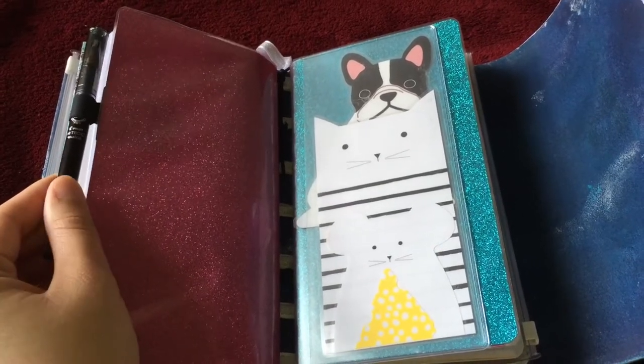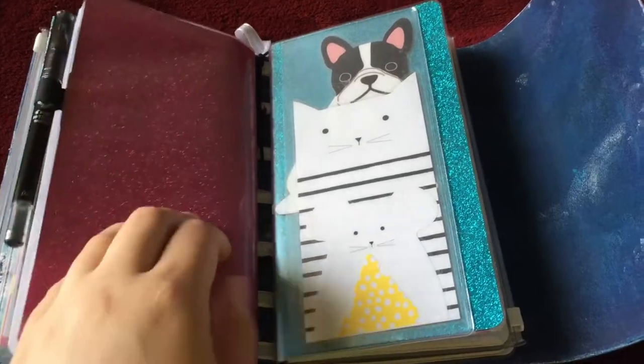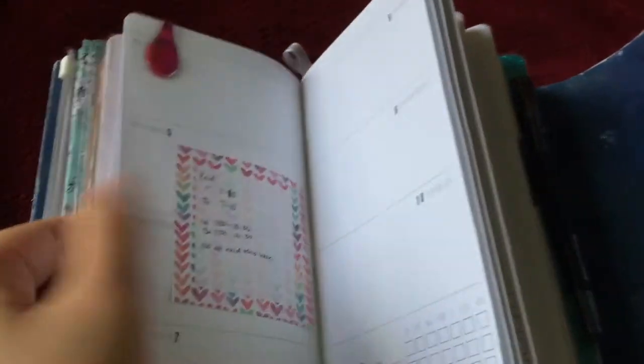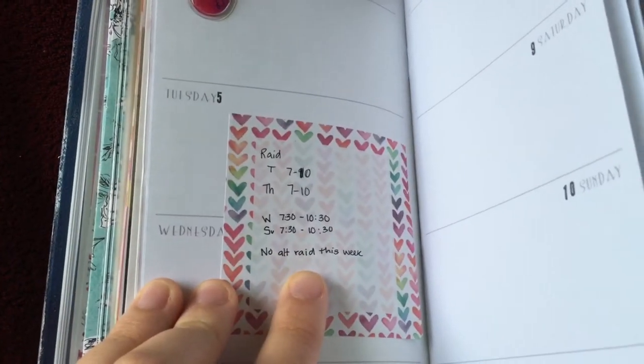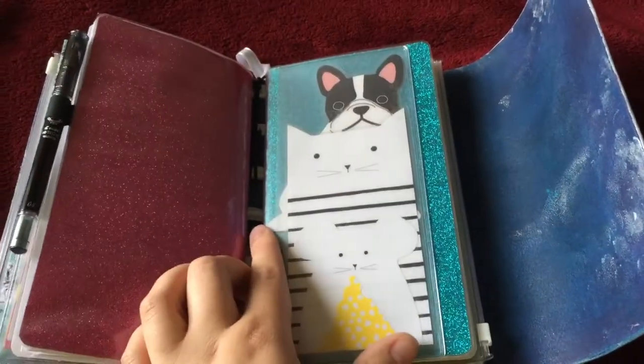This is just the Pilot Hi-Tech C. I can't pronounce it but it's spelled M-A-I-C-A pen in the 04. It's a very, very nice fine line. I really like it — it's very nice. I love the Japanese pens, they're just my favorite, even for fountain pens.